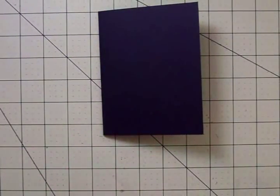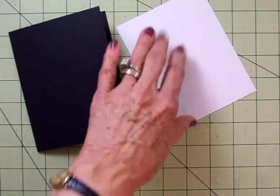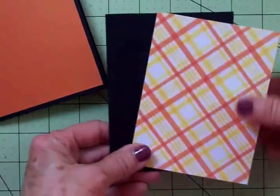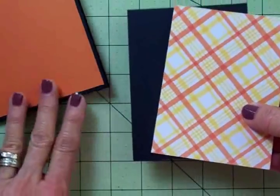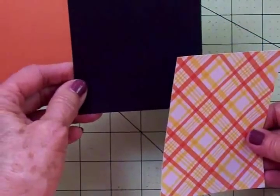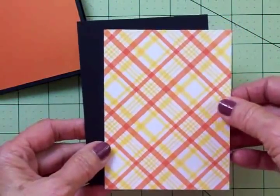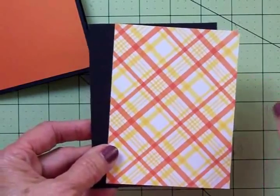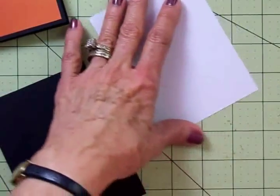The card is four and a quarter by five and a half. I'm going to add an orange mat which is four by five and a quarter. The next two layers I'm going to adhere together and add a border, so I'll add the border before putting it on the orange mat. I have a black mat at three and seven-eighths by five and an eighth, and a plaid mat which is three and three-quarters by five. This cute plaid paper came from that Recollections stack with all the coordinating papers — I'll have the name of that stack and all cut sizes at the end of the video.